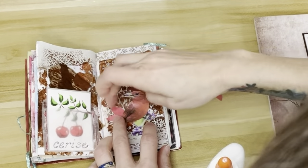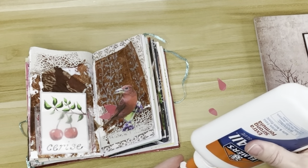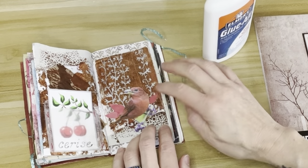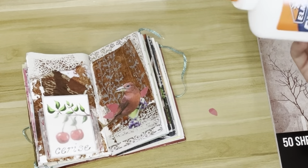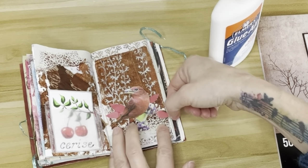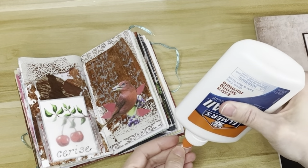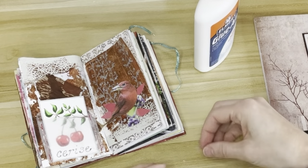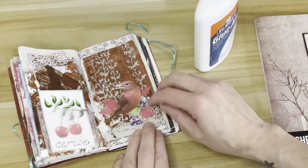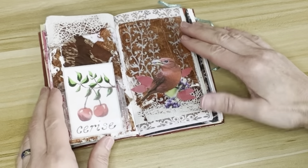I do tend to use a lot of glue when I glue things down just because I really want it to stick. I do have matte gel medium and Mod Podge and things like that, but I use Elmer's glue for most things. I've used matte gel before, but I just feel like it doesn't stick as well as I want it to. If I'm going to use something where I need to spread the glue with a brush, I tend to use Mod Podge because it's just cheaper. I save my matte medium for other things.